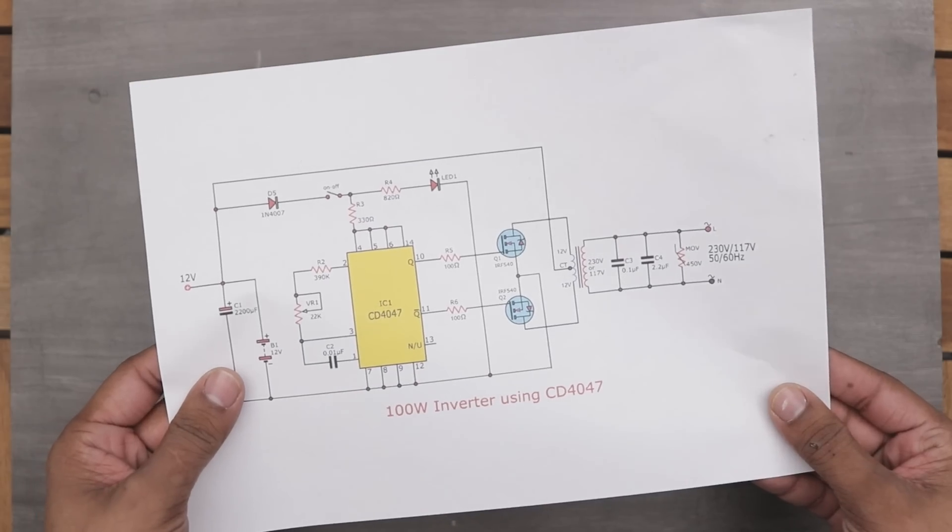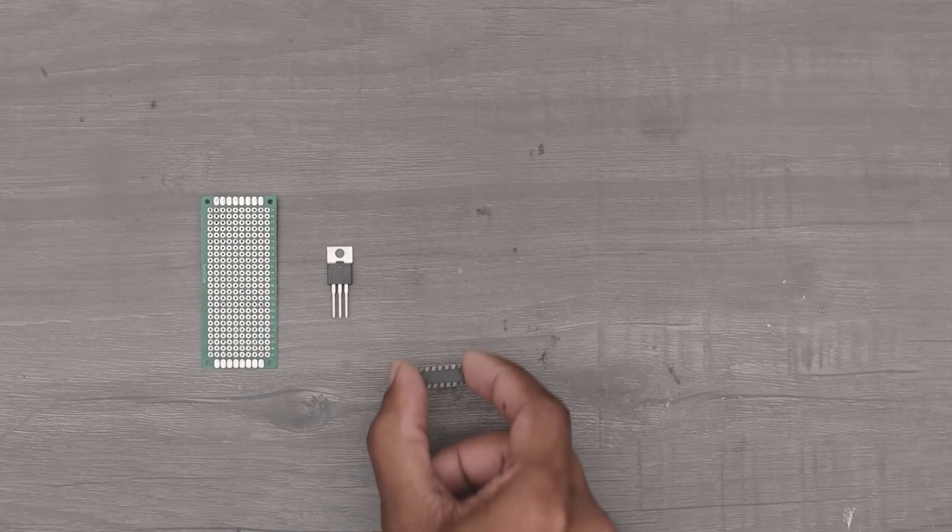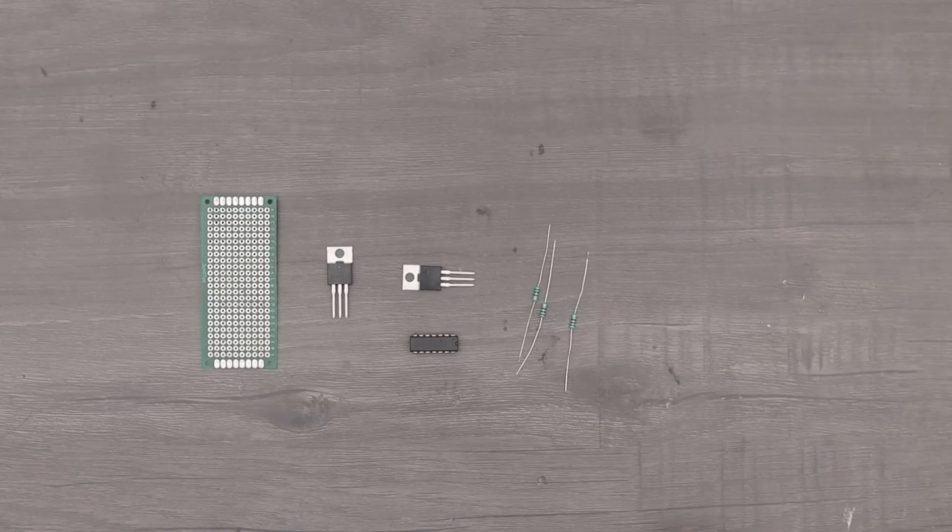I found this very interesting, so I arranged all the components and then I started building the project.